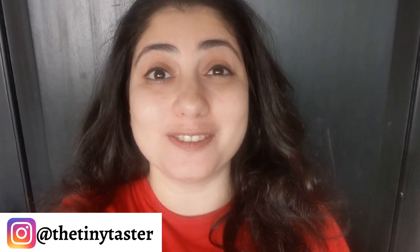Hey everyone, welcome back to my YouTube channel. My name is Roxanne, the Tiny Taster, and today's video is not a recipe - it's actually really special because today is Navroz. Navroz Mubarak to all you wonderful people. Now I know a lot of you don't know what Navroz is - it is the Iranian or Persian New Year. It marks the onset of spring on the spring equinox, and it is celebrated with much pomp and splendor by the Iranian Zoroastrian community in Iran and all over the world.